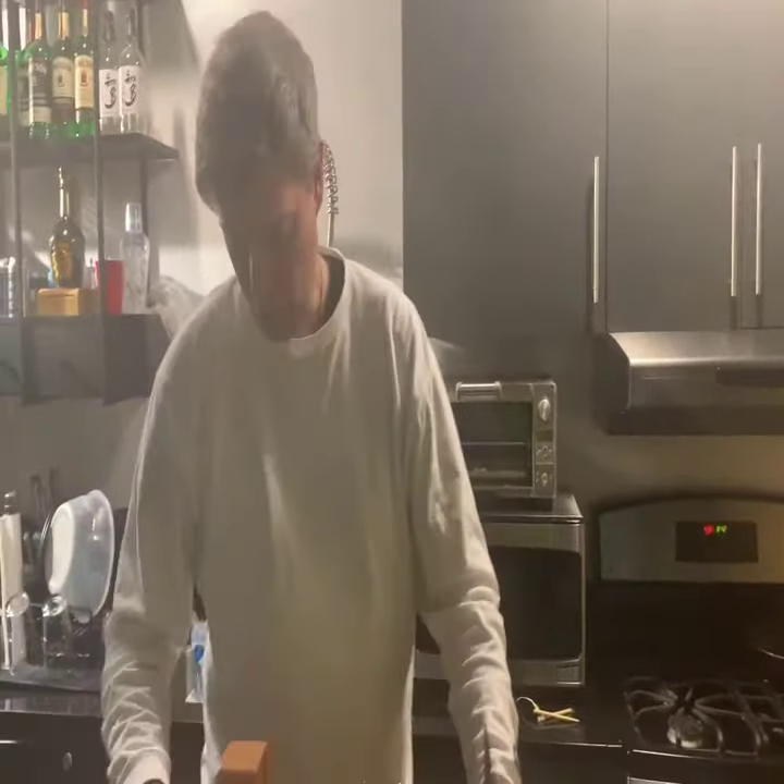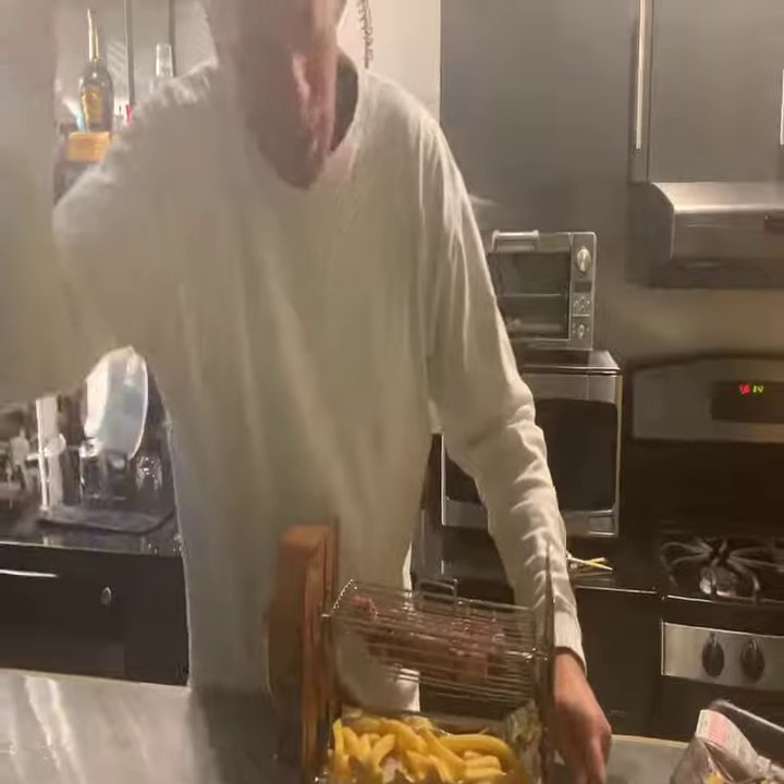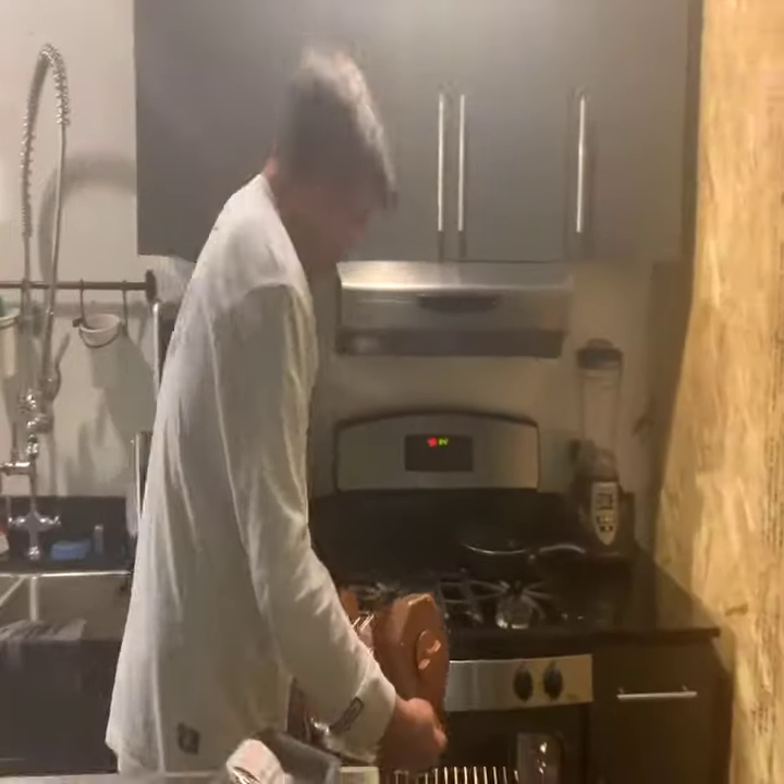Here we go, simple as always. Crank this baby up, hold the trigger, and in the oven we go.